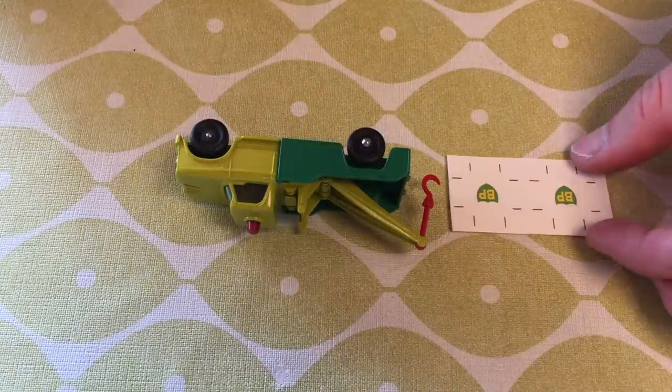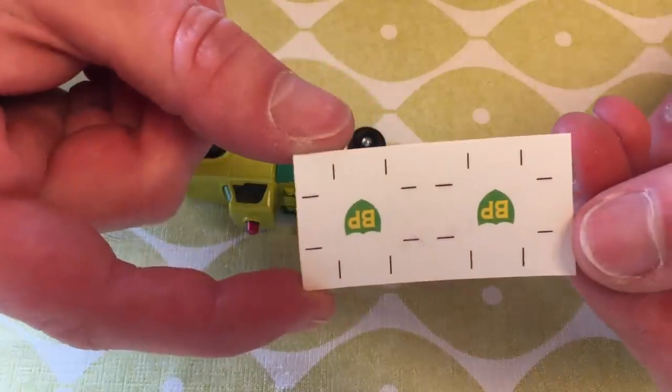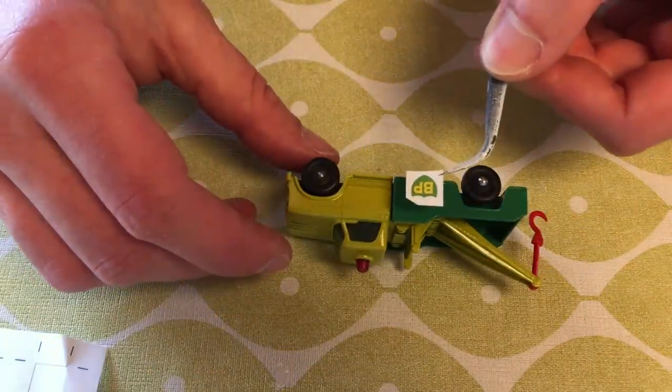I almost forgot to apply the BP logos back into place. The original ones were water transfer decals, but I received two labels instead. I would have preferred the decals but couldn't find any online, so until then these will do.